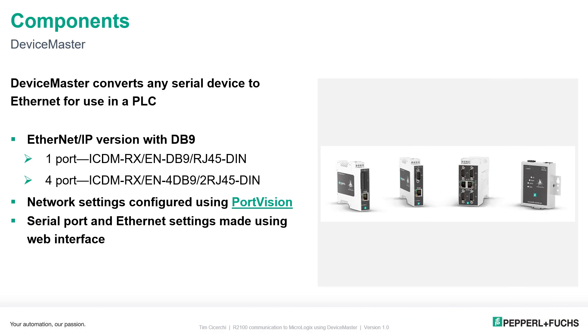The Device Master selection process is the first thing you want to look at. We actually sell multiple versions — a Device Master with terminals, a Device Master with a DB9, and also a four-port Device Master unit. Additionally, you can buy them with different protocols, for example Ethernet IP, Profinet, or Modbus TCP. Because the R2100 has a serial cable with a DB9 connector, I opted for the DB9 version, and I'm going to use the one-port unit.